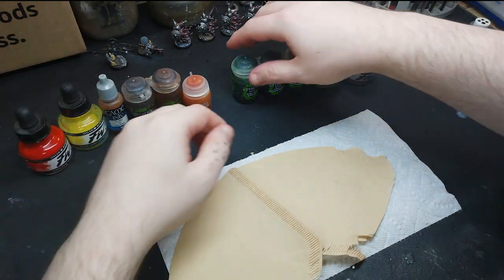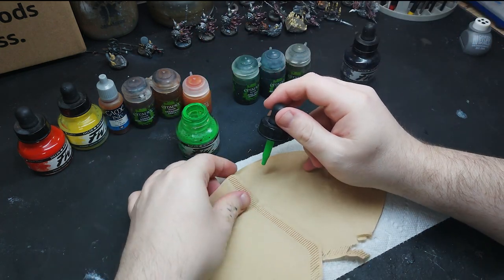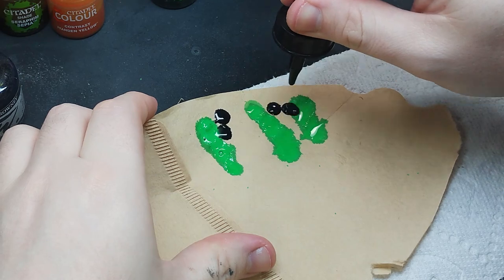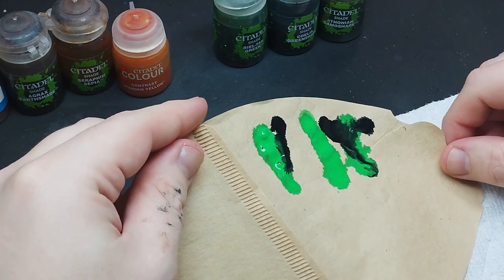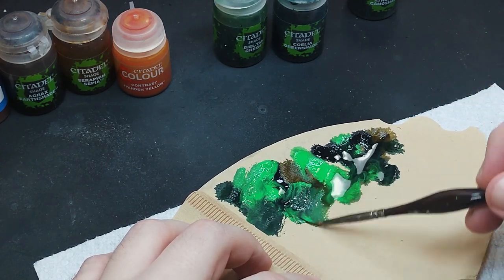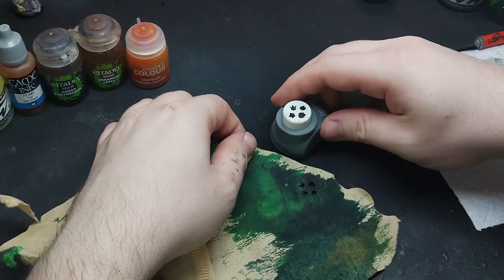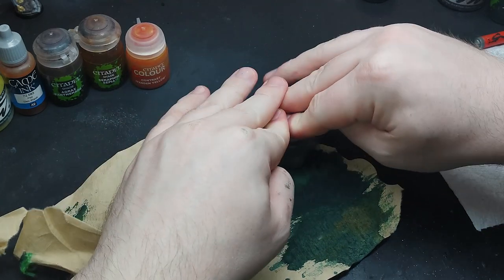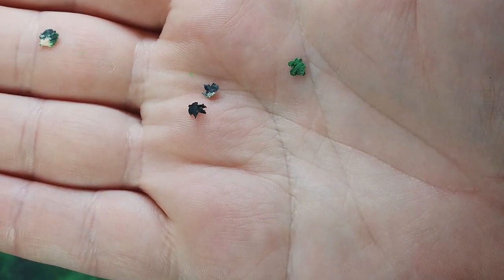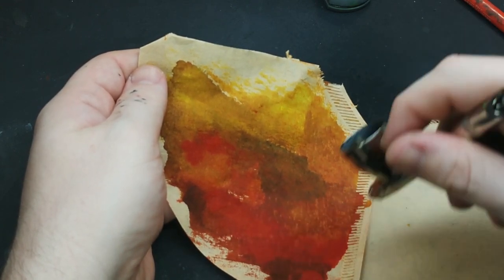We're almost at the end now. Let's make some fallen leaves using a coffee filter. Following a tutorial from Vincent Vertarella, I apply various shades of green ink and washes onto the coffee filter — we want the color to mix, so don't be afraid to go nuts here. Only when the paint is fully dry do I start using my Green Stuff World leaf punch. I ended up using my airbrush to dry the paint, as the leaf punch will not work unless the paint is bone dry.